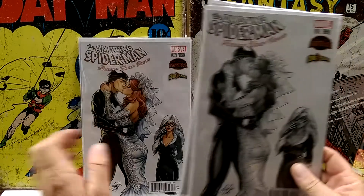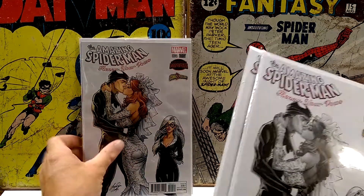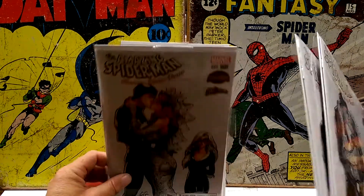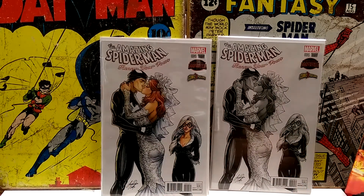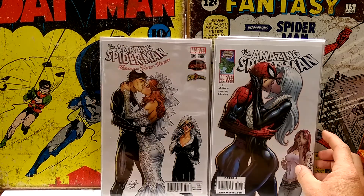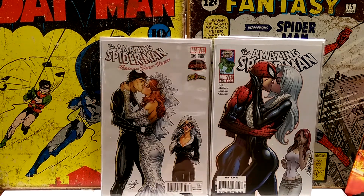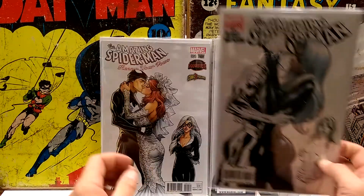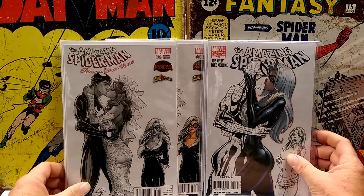In case you guys haven't seen this before, let's get it up close. Yeah, two issues — two copies, excuse me — a piece. In case you've thought you've seen this before, you have, sort of. This is the cover swipe of 606 — J. Scott Campbell classic — with Peter and the Black Cat and MJ looking like oh my god. And over here it's the vice versa. And then also is 606, the black and white version.